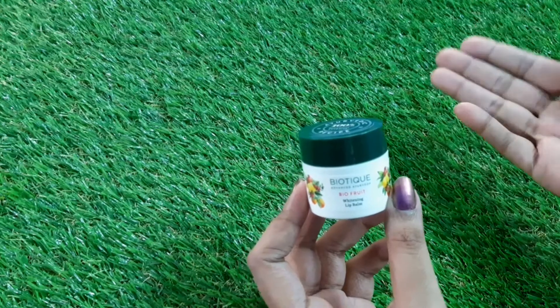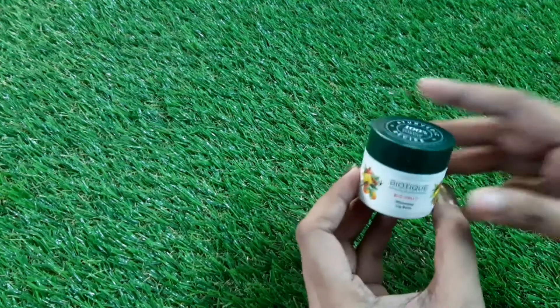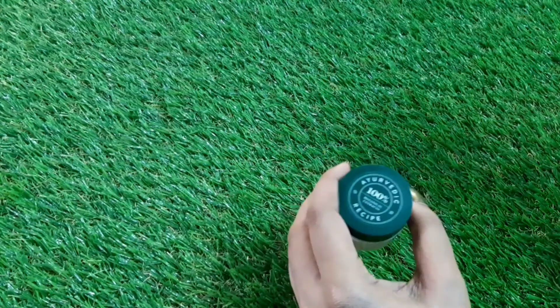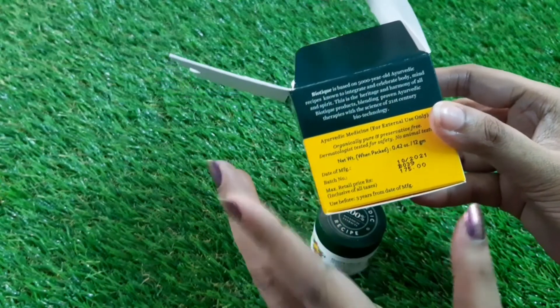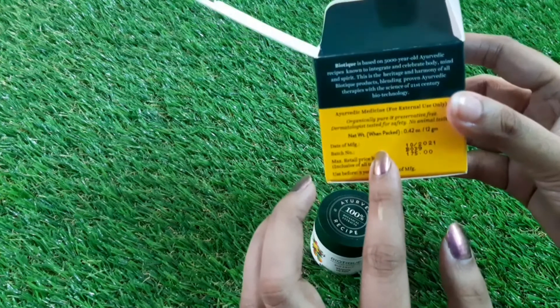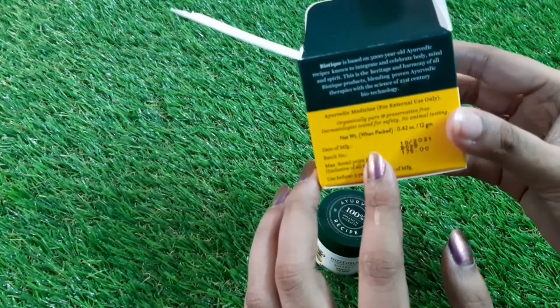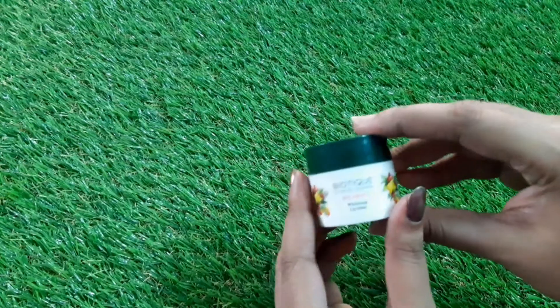Coming to the price of this product, it is 175 rupees, but on Amazon I got it at a discounted price — less than 175 rupees. The net weight of this product is 12 grams.